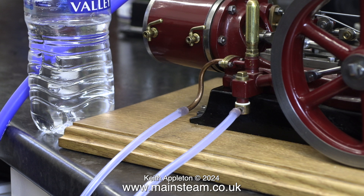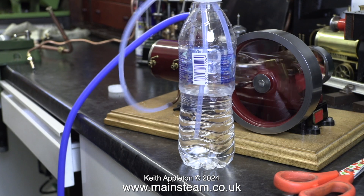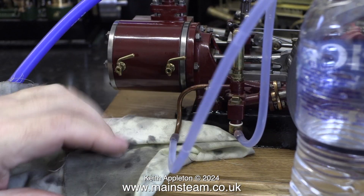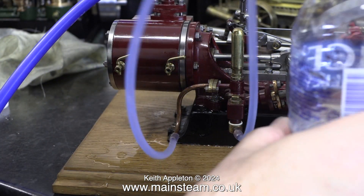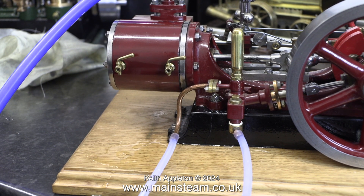When I primed the pump by sucking the water through using my mouth, it started to work. In this next clip the engine is running and it's pumping water, but unfortunately the outlet flange is leaking badly, so water is running all over the baseboard.